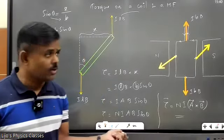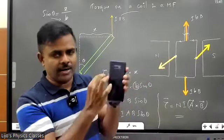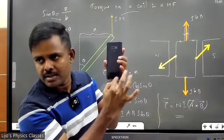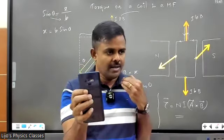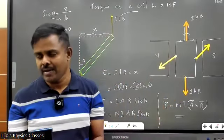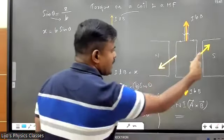Trust me, this is one of the most complicated derivations to teach because it's conceptual, and there are important numericals coming from this. To summarize: you take a coil — imagine the middle portion is empty — keep it in a magnetic field and allow a current to pass. The top conductor has a force up, bottom conductor has a force down — they cancel because they act along the same line. The left and right conductors have forces towards you and towards me respectively — this creates a torque and the coil rotates.